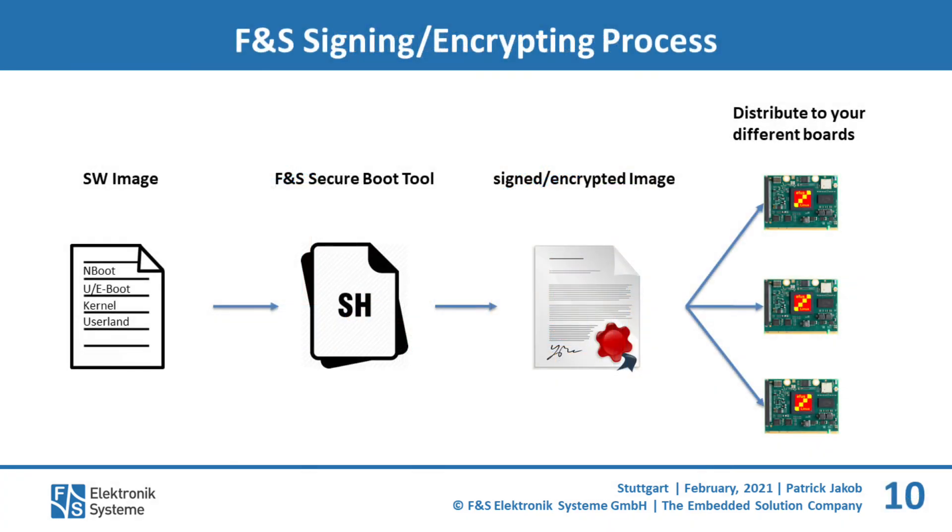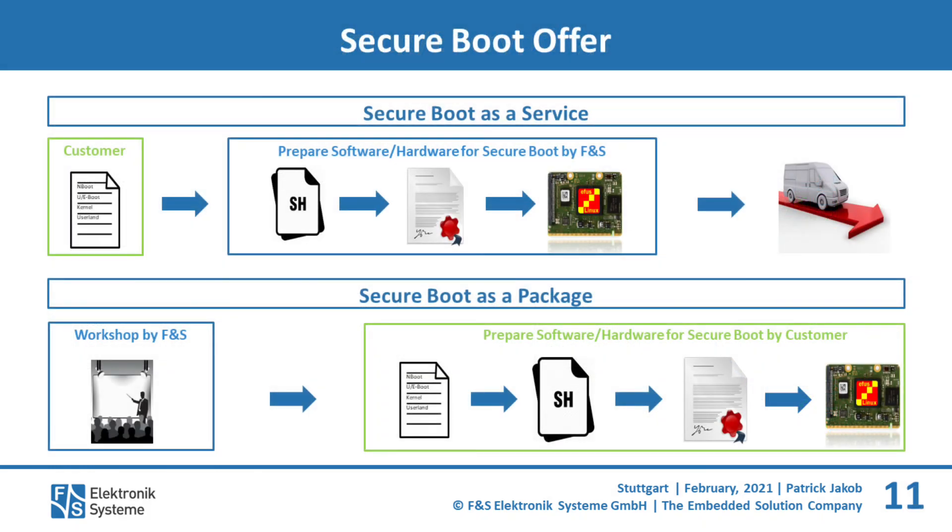In conclusion, the images are transferred to the FNS Secureboot tool, which creates a complete signed and encrypted image that can be rolled out easily on different boards. FNS offers two options to make the use of Secureboot as easy as possible for customers. Secureboot as a service includes signing, protection against manipulation, and if necessary encryption and protection of intellectual property by FNS. The customer hands the images over to FNS and they will be returned signed and encrypted, ready for the customer to install on their FNS boards in their own production.